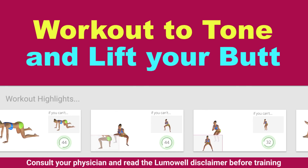Workouts and helpful advice for burning fat, training muscles, and improving health.